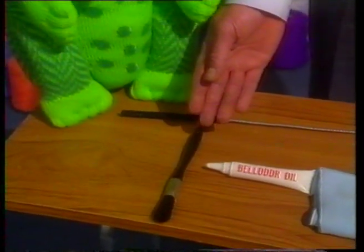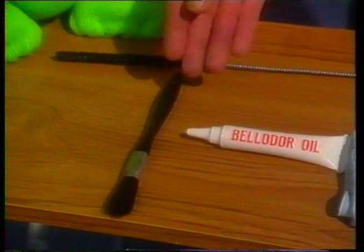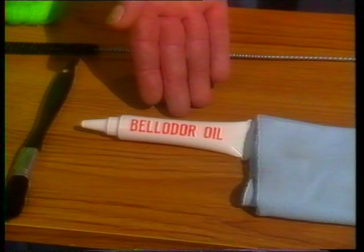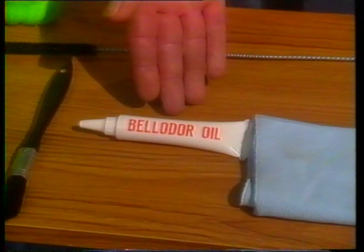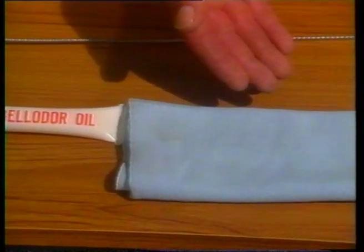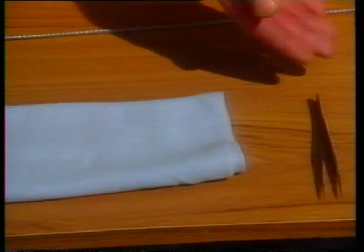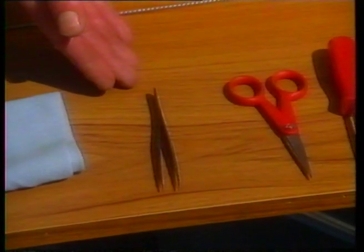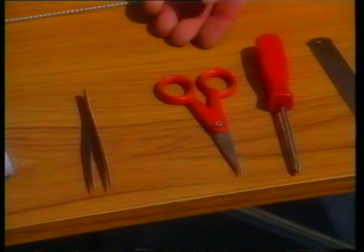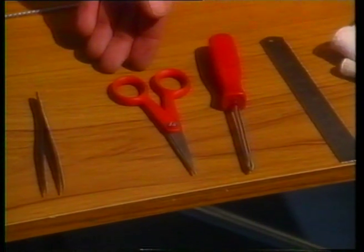We have a half-inch paintbrush, which preferably should have pure bristles to remove all the fluff from underneath the carriage and the main bed. Then we have the oil — I recommend Bellador oil, because it's much cleaner and purer and won't cause damage to either your machine or your fingers. Then there's the lint-free cloth, because we don't want to put any more fluff back onto the machine. A small pointed pair of tweezers to remove fluff from the parts that other methods don't reach. And for the Japanese machines only, a small pair of sewing scissors to remove any frayed parts from the sponge bar.